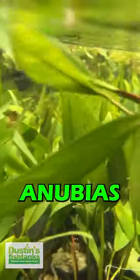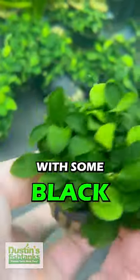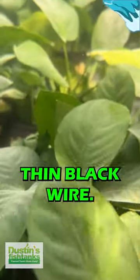For propagation of Anubias, I like to break Anubias along the lines of the plant and spread it out. Tie it to a rock with some black cotton thread, or ask me to throw some in with your order and I'll throw you some of this thin black wire.